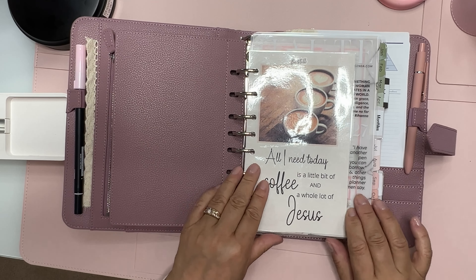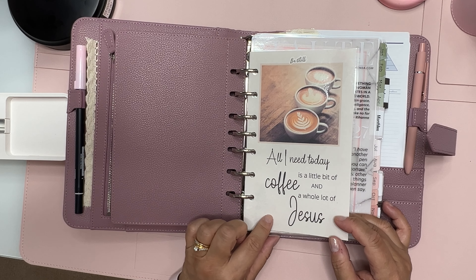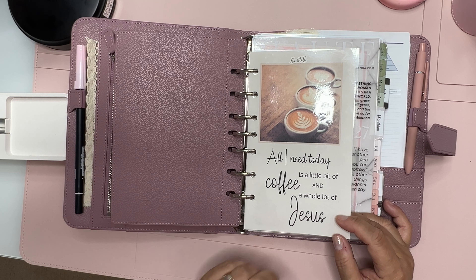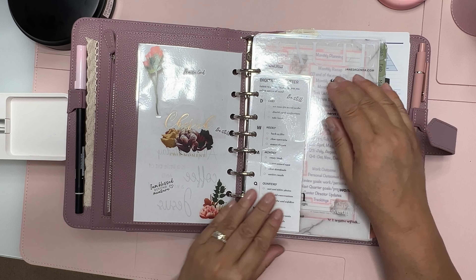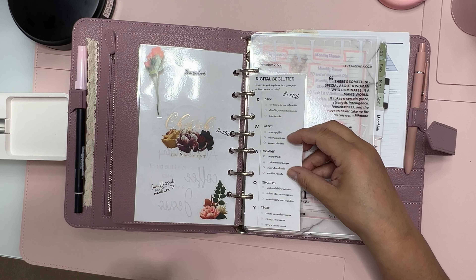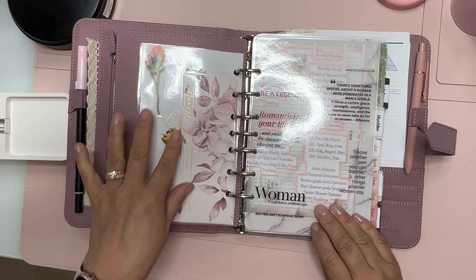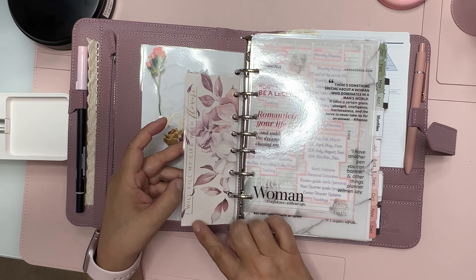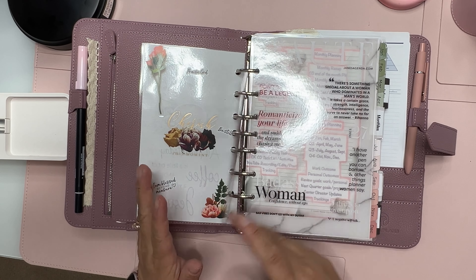In this binder I have a printed insert from Planning with K — 'All I need today is a little bit of coffee and a whole lot of Jesus' — just to remind myself: be still. I also have some stickers, and this is paper I printed out from Planning with K. I put a long sticker there and laminated it — this is just my digital declutter page.